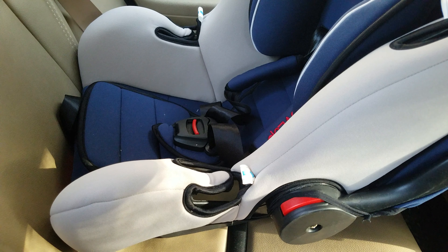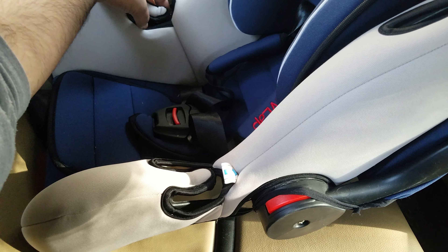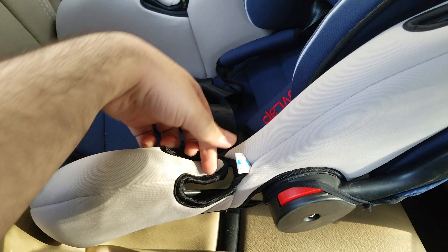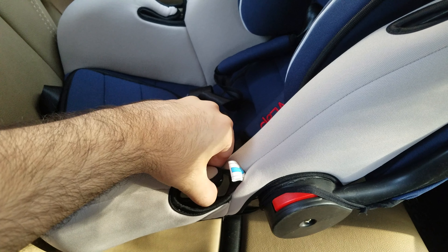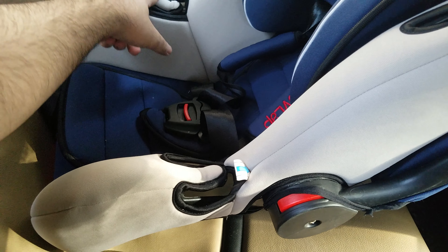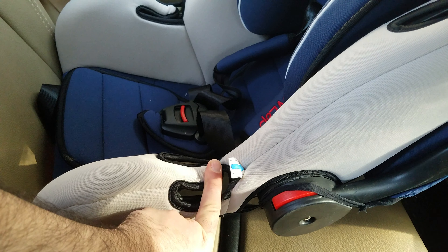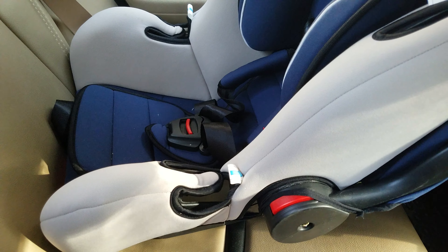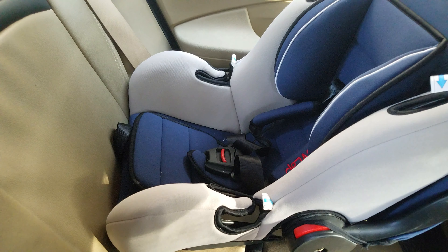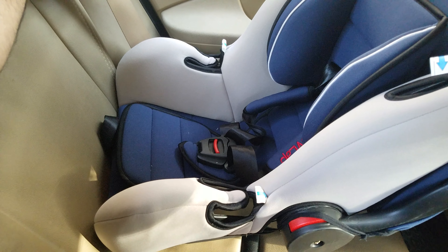You can see that there are two grooves on either side of the car seat — one over here with a gap at the bottom, and a second one with a similar gap at the bottom. The seat belt of your car needs to pass through these two grooves after you've made your baby sit in the car seat. Take the seat belt of the side of the car where you've placed the car seat and keep pulling on it, making it slide through the bottom of the first groove.